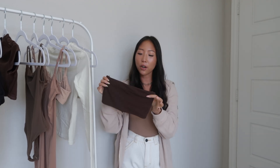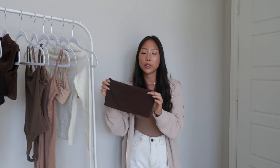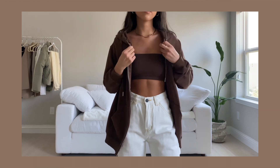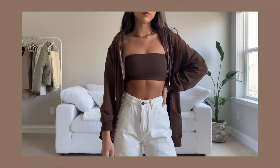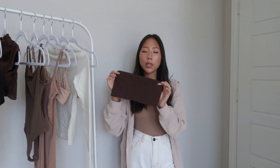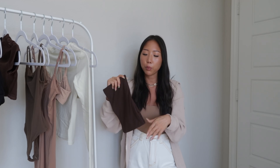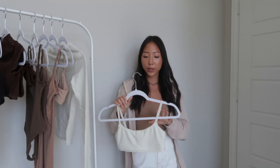The last bralette from the Fits Everybody collection is the bandeau bra in the color coco, in a size XXS. I do wish I had sized up to an extra small for a more comfortable fit, but it still fits as you can see in the try-on clip. I paired it with a brown hoodie and white jeans. One thing I really like is that their bandeau bras actually stay up — you don't have to constantly pull it up.